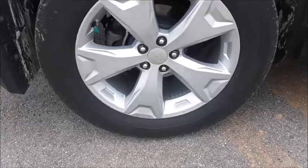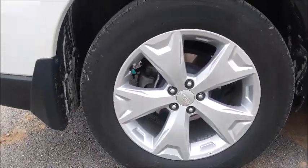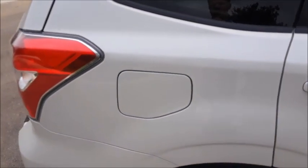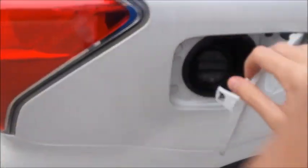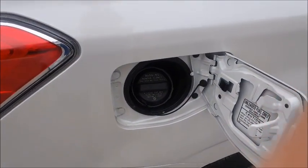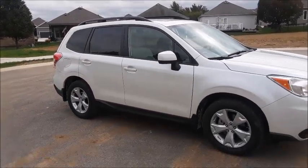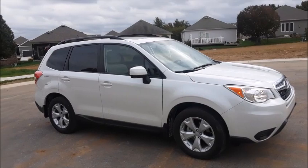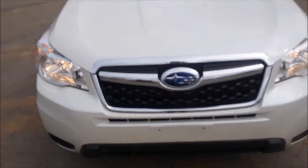This Forester rides on Michelin tires. They are 225-60 R-17s, so you get 17-inch five-spoke Subaru alloy wheels. Your fuel cap is also on the passenger side, which you open from inside the car. Up front, halogen headlights and your Forester chrome front grille.